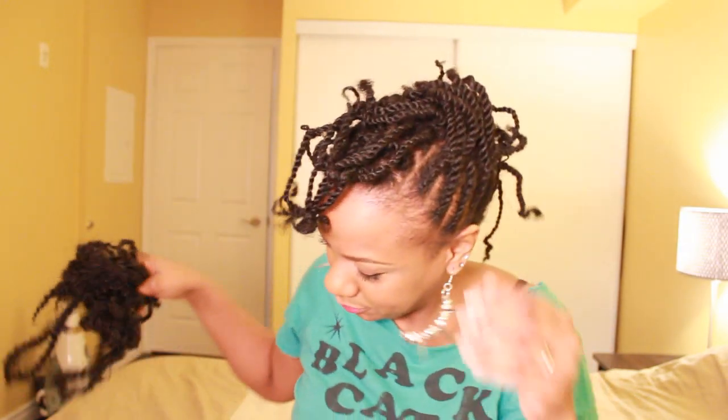So here's my stuffing and my twists — they still feel really soft. The only product I used in it was my mango buttercream by Siamese Twists, so that feels really good.